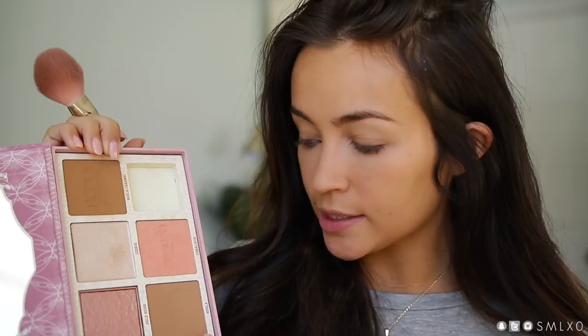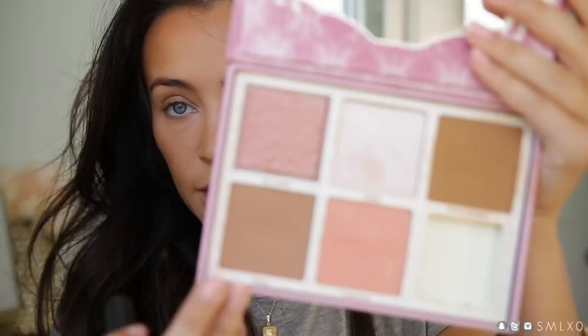Next, to warm up the face, I'm going to add some bronzer and lightly sculpt. I'm taking this palette from Benefit — their Cheek Leaders Bronze Squad palette. I've really been loving it. The only thing I don't like is the blushes; they don't really show up on my skin. I really like it just for the regular Hoola bronzer and Hoola Caramel. I apply it around the perimeter of my face, then take a little of the regular Hoola and lightly do a teensy nose contour.